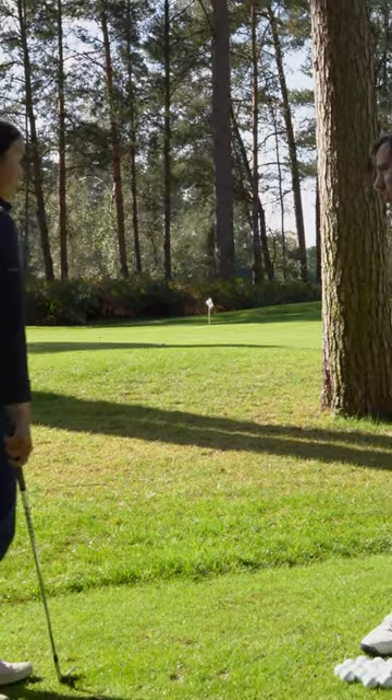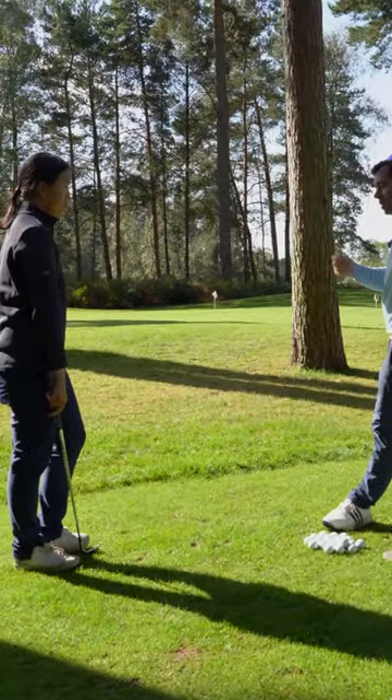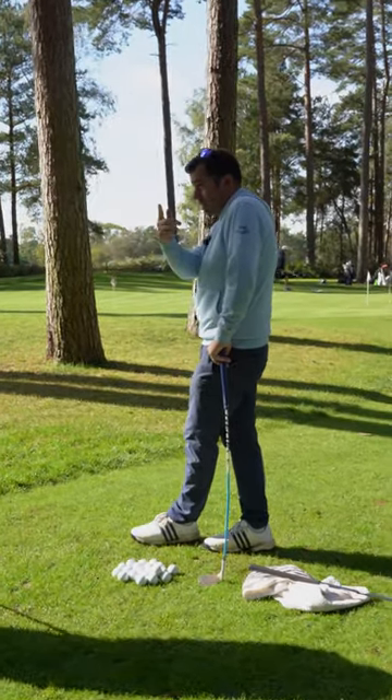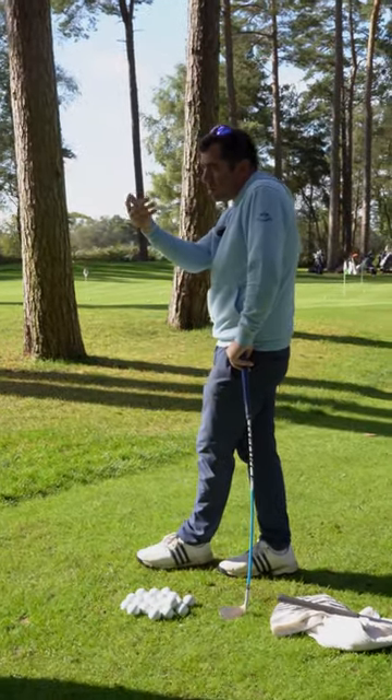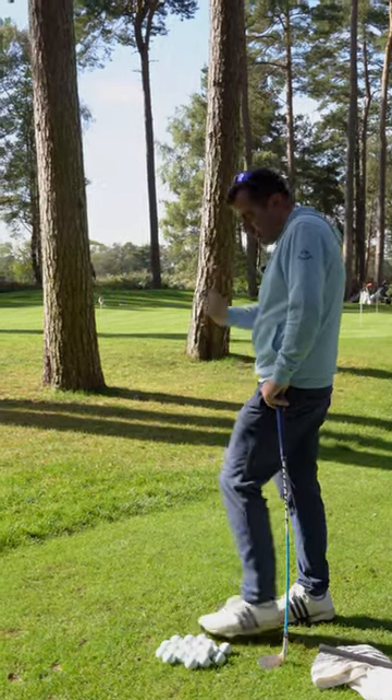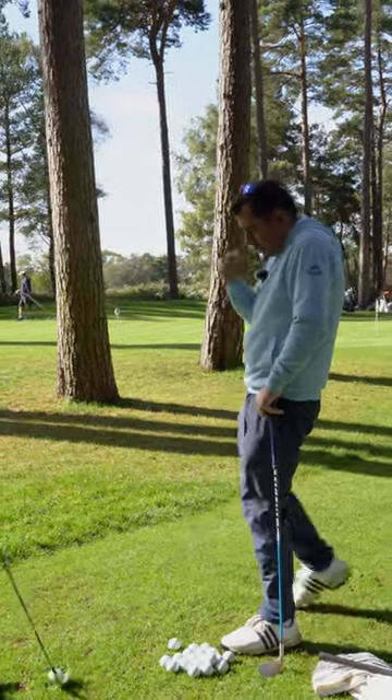That's what you're going to need. So that ball is stopping much, much quicker. There are a few things: ball position starts a bit wider, let the wrists happen on their own — just let them set on their own. Let the club fall down and do it smoothly, and that's how you get the ball landing with the contact.